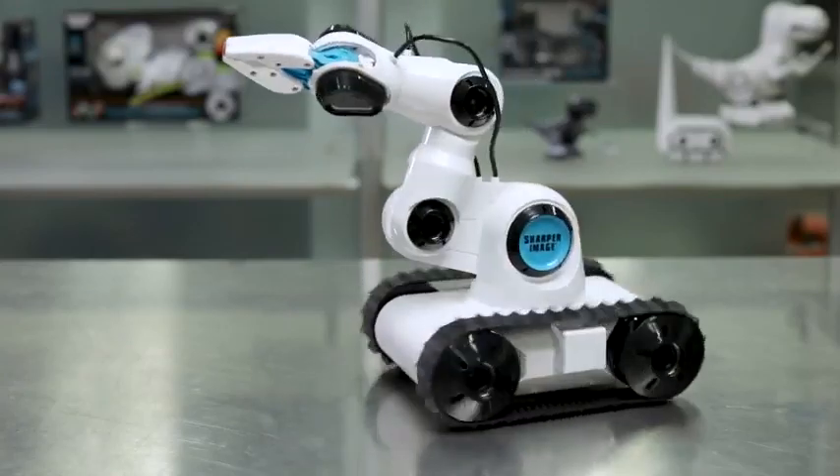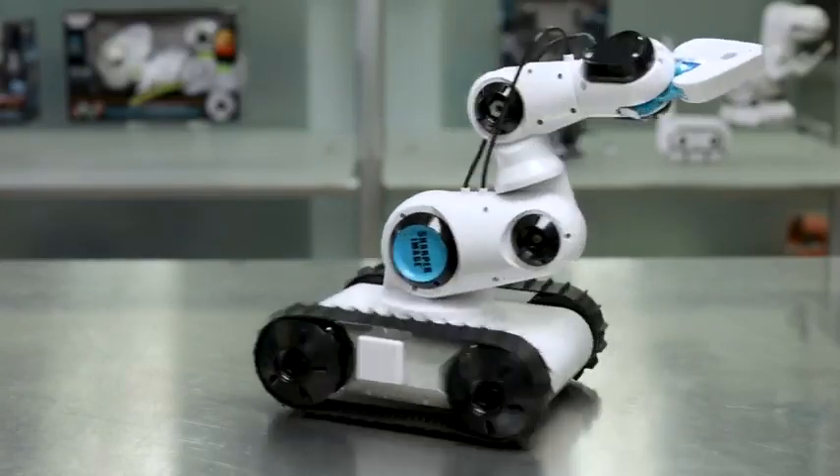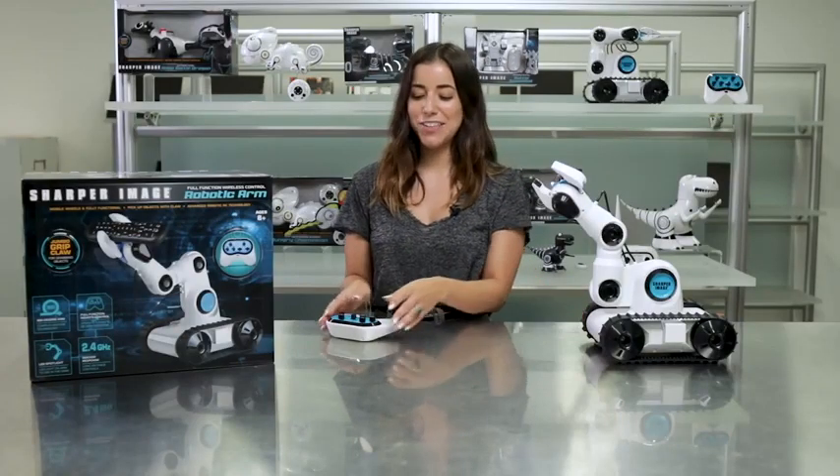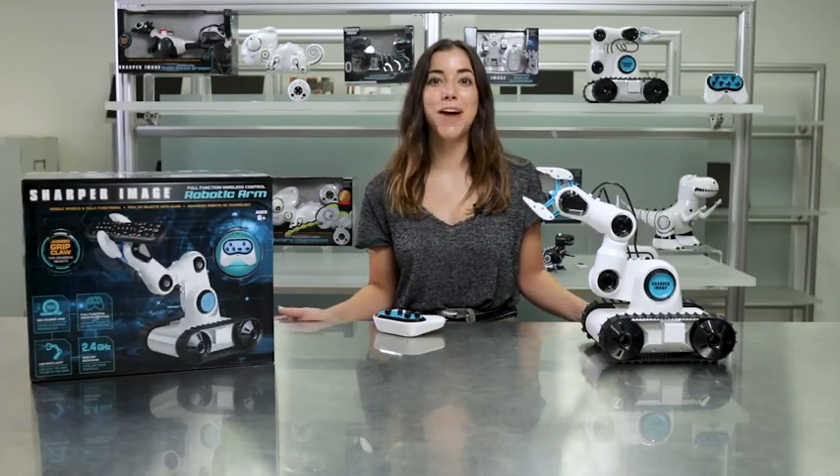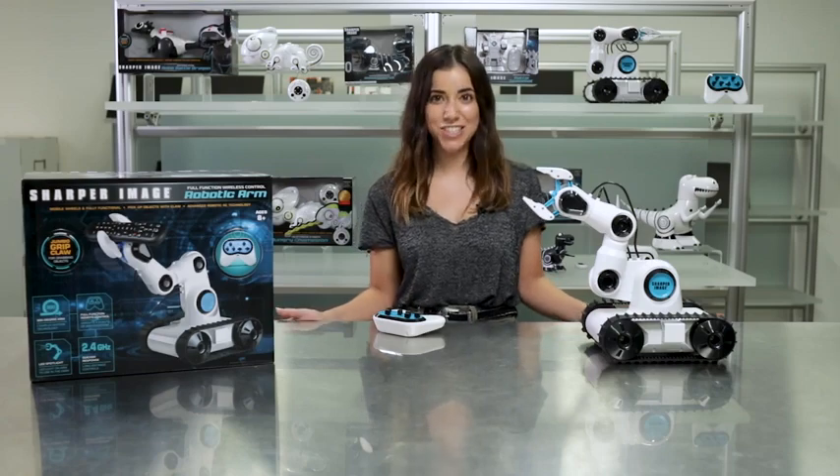With five motors and four pivot points, it's ready to be run by you. The 2.4 gigahertz wireless remote allows you to control all the action. We gave it a jumbo grip claw so that you can grab objects and raise them 15 inches from the ground.